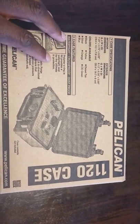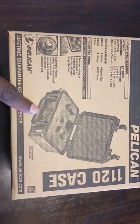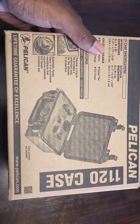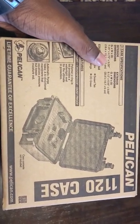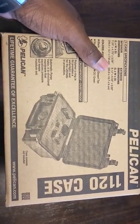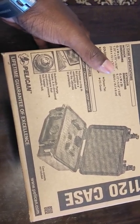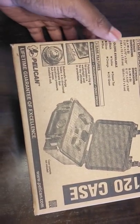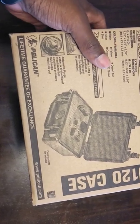so it can be waterproof and dustproof. It has a tight seal, and it also has the purge valve up front. For the interior dimensions, it's 7.25 x 4.75 x 3.06, and for the exterior dimensions, it's 8.12 x 6.56 x 3.5, plus 18 x 12 x 7, and 20 x 16 x 9.